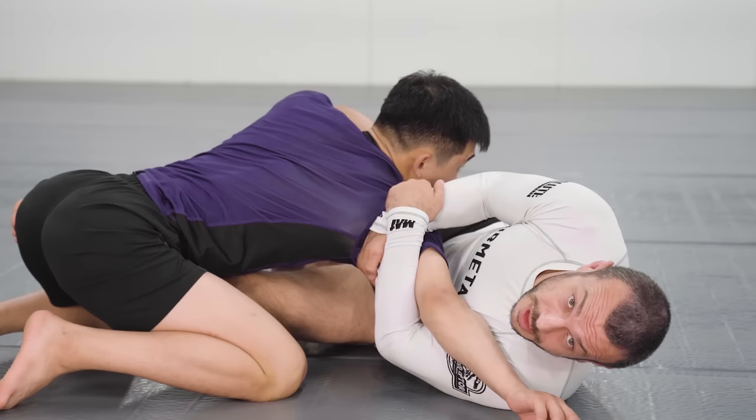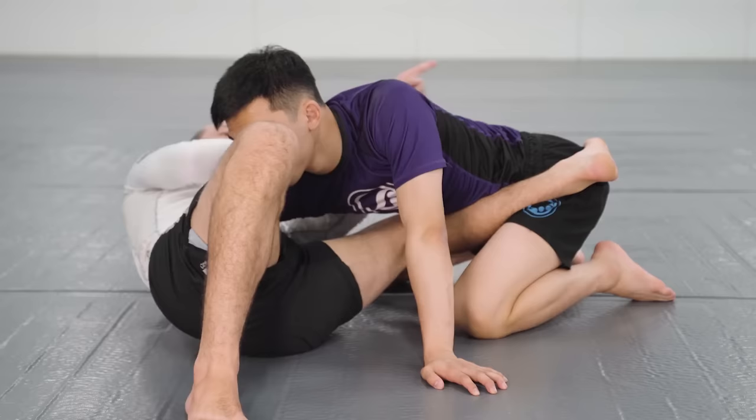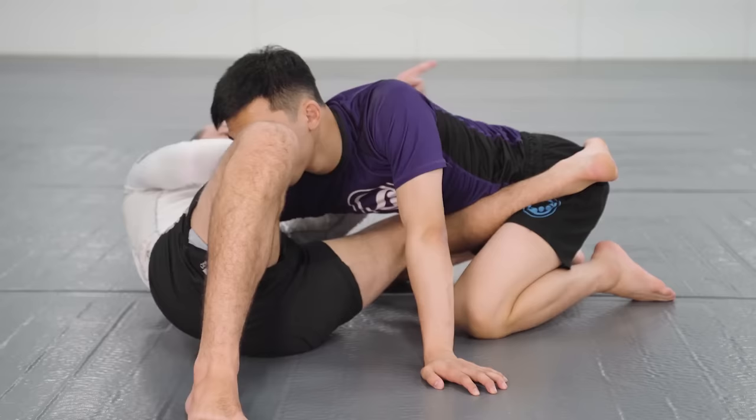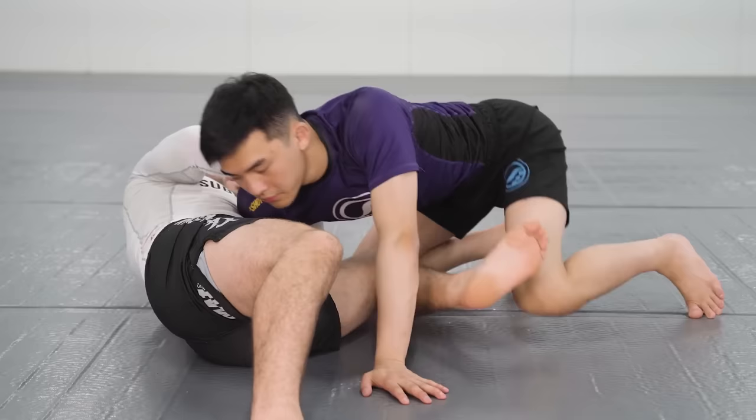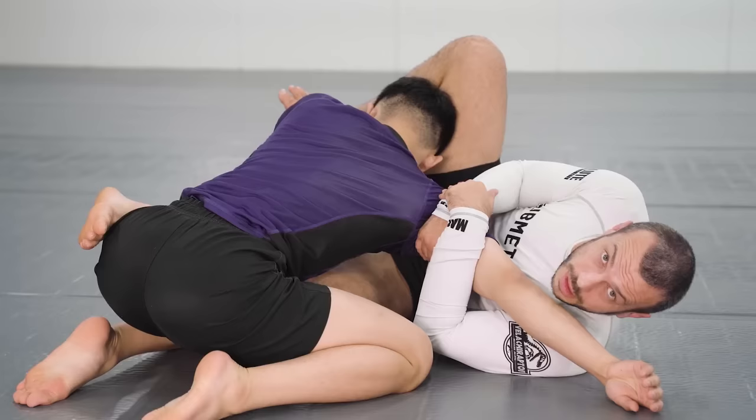I also want counter pressure with my leg extending. I'm pushing my foot in this direction to move his hips backwards as my hands pull forwards. Compare that to when he can kind of pull his weight back — when my foot is stretching, it helps pull and creates counter pressure, stretching him like this.